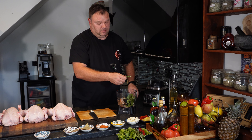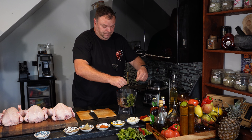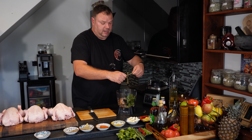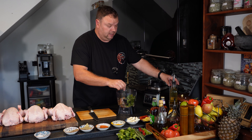We need some coriander and rosemary — just the rosemary, you know, avoid the stalks, just the green part. At the moment everything is really, really dry, so to help our food processor, we're going to add some liquids.